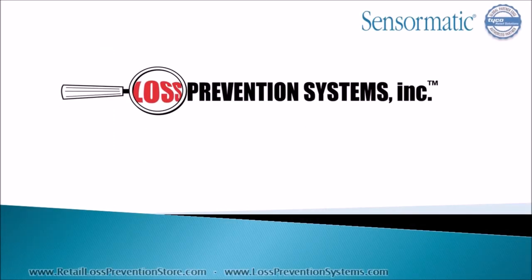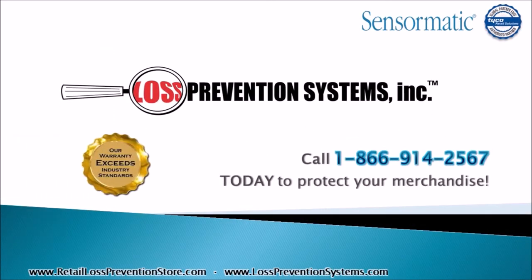For more information on the Tyco Sensormatic Ultra Post EAS System, contact Loss Prevention Systems. Thank you so much for watching.